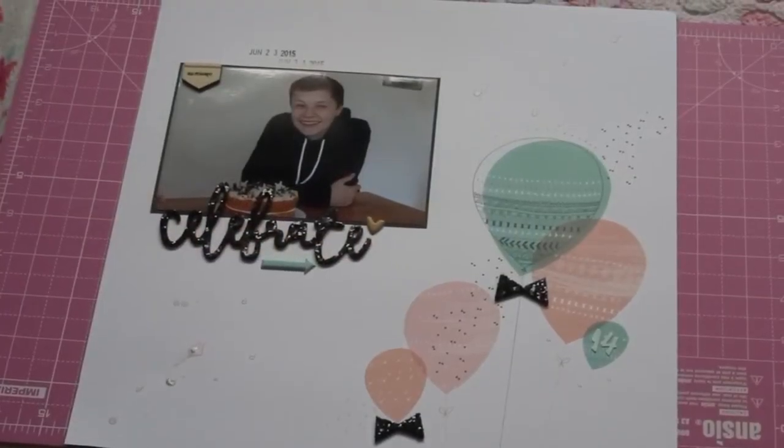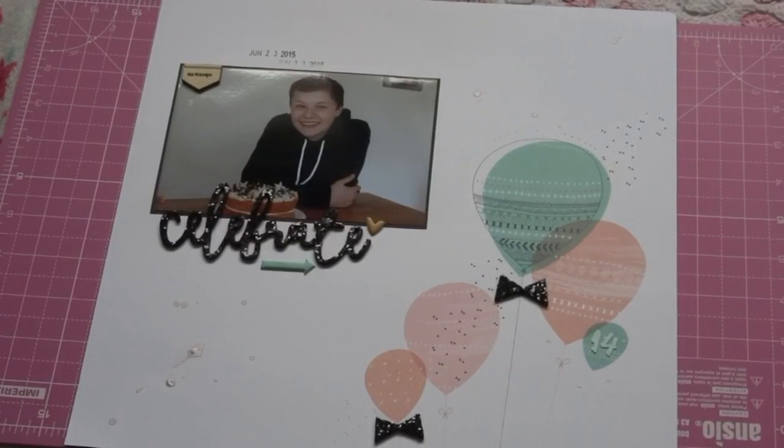I also added some mist to the layout — you can't really see it very well. It's the Heidi Swap Colour Shine in blush. I almost called it Heidi Shine because that's what Adele from Inky Quill calls it and now it's just stuck in my head. It was my first time ever using mist and it kind of went completely wrong, but thankfully because it's such a light pink you can't really notice it.